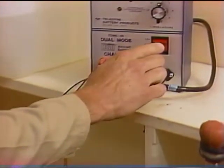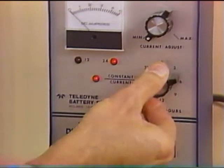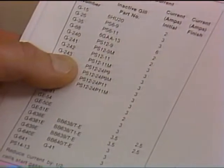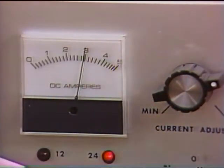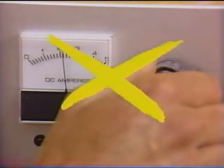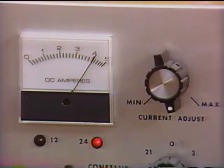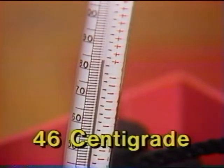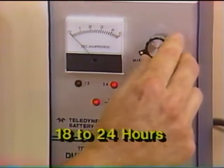If possible, charge the battery using a constant current charger, which does a faster, more efficient job than a constant voltage charger. Teledyne can supply this type of charger. Be sure that you adjust the charge rate to that specified in the instructions packed with the new battery or in the Gill service manual. Never attempt to speed the charging by using a higher than specified current — this could permanently damage the battery. While charging, keep cell temperatures below 115 degrees Fahrenheit.